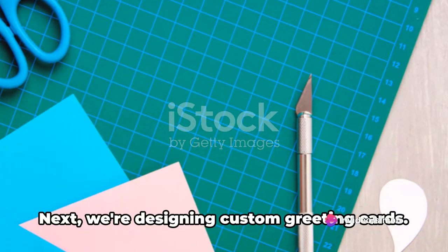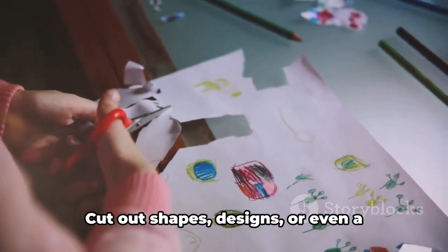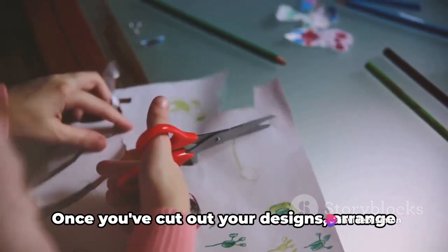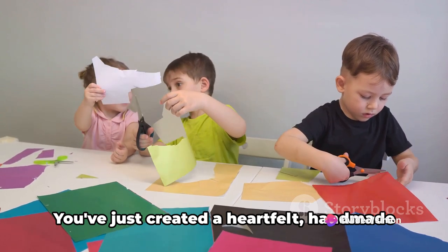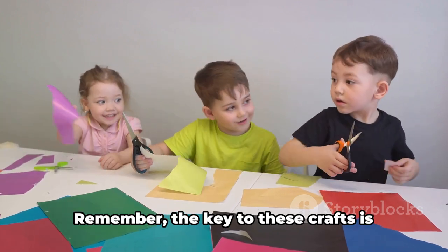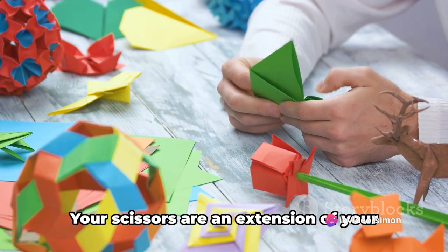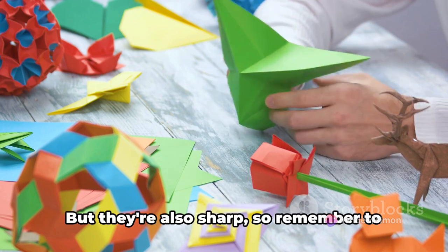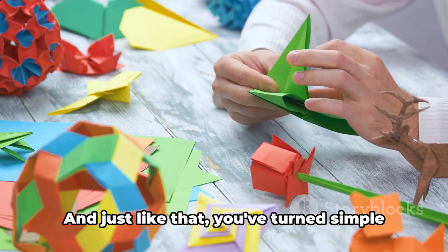Next, we're designing custom greeting cards. Choose a piece of cardstock and fold it in half. Now let your imagination run wild — cut out shapes, designs, or even a message from another piece of colored paper. Arrange them on the front of your card and secure them with glue. You've just created a heartfelt, handmade greeting card that's sure to bring a smile to anyone's face. Remember, the key to these crafts is patience and precision. Your scissors are an extension of your creativity — but they're also sharp, so handle them with care and always supervise children during these activities.